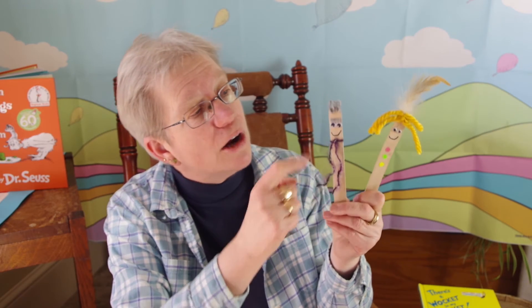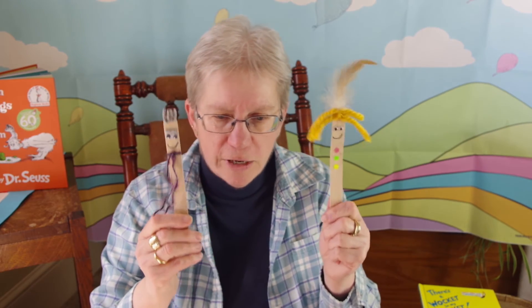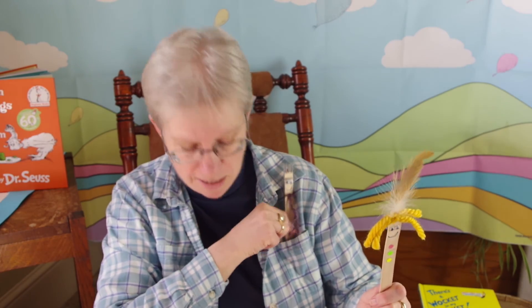I put some Google eyes on and drew a little smiley face, and then I had some colored dots left over — they're for buttons. Then I made a Mr. Wocket, and I had leftover gray yarn that I used for his hair, and it gave him some eyebrows, and a face, and more Google eyes, and then a lovely purple yarn for a tie. So how about that? Now I need to stick him in my pocket — there he goes. Oh look, I have two pockets, I can put one in each pocket. And there you have your Wocket in your pocket!